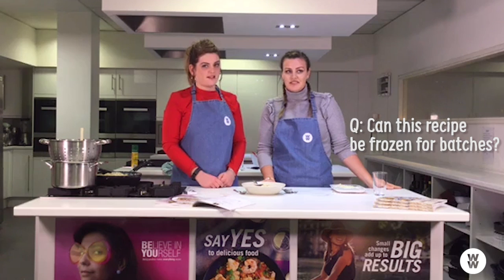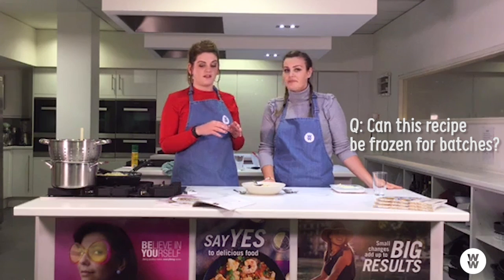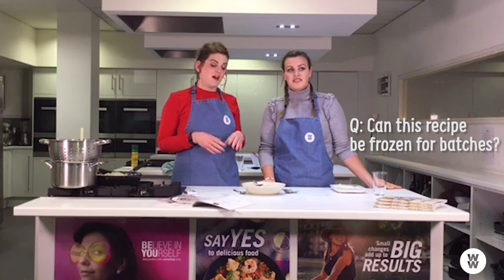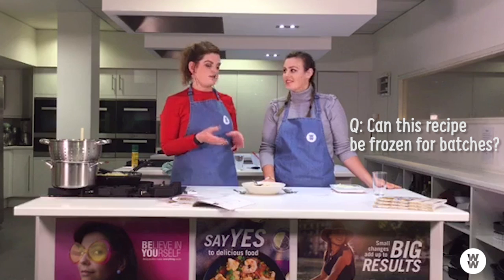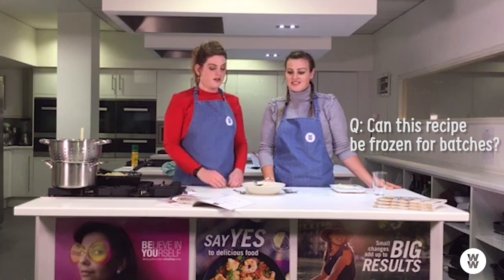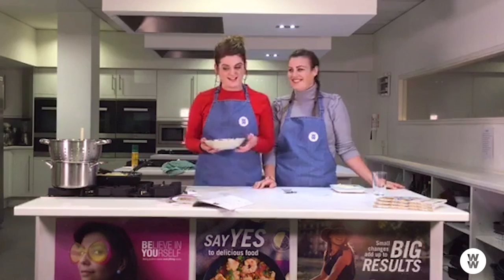Before we sign off, one final question: is this freezable for batch cooking? I wouldn't recommend freezing it, because the light soft cheese might separate in the freezer. You could cook it and it'll last two to three days in the fridge in a Tupperware. If you want to batch freeze pasta sauces, I'd recommend tomato-based ones as they last much longer than creamy ones. Thanks very much for watching everyone, we've had a great time. Have a lovely weekend and happy Mother's Day!